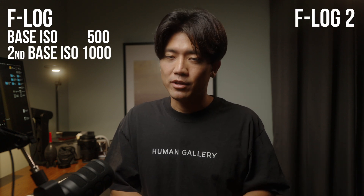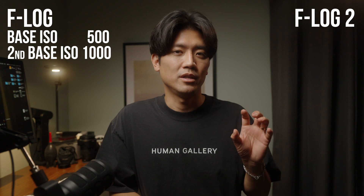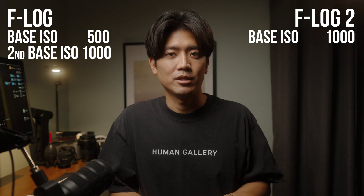For those of you who just want to know the values right away: the first F-Log1 base ISO is 500, and the second base ISO is 1000. For F-Log2, the first base ISO is 1000, and the second base ISO is 2000.